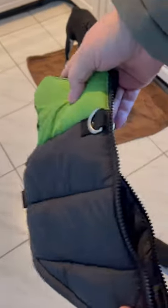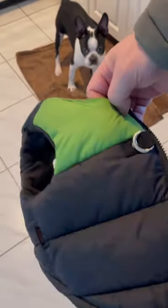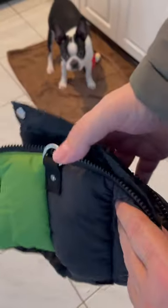We bought this vest on Amazon, which is super easy to put on and he likes it because it's nice and warm. Where we live it's sometimes pretty cold outside. And what I like about it is it has strong hooks and it's quick to put on.